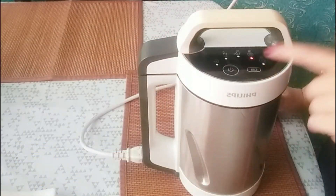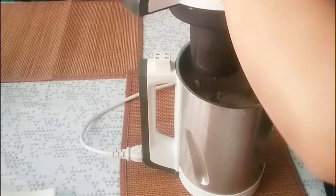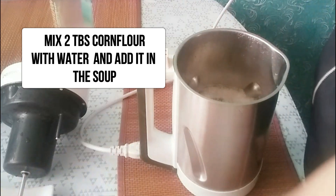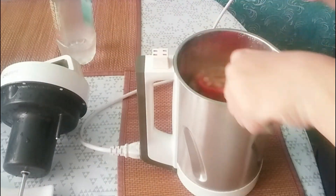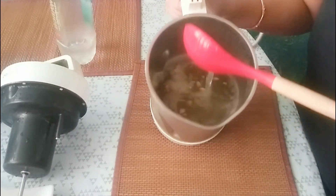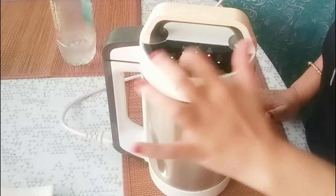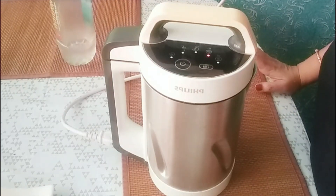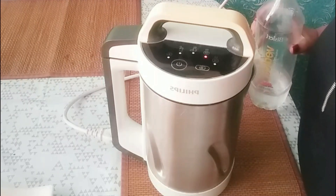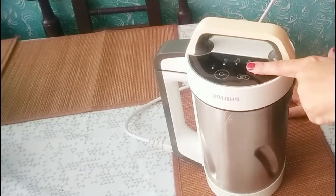The light has stopped blinking — now we will open it and see. It's very hot, so be careful. I will set the same mode and start again. When the soup is ready, the light is blinking, and when the light stops blinking our soup is ready. The light has stopped blinking and the soup is ready.